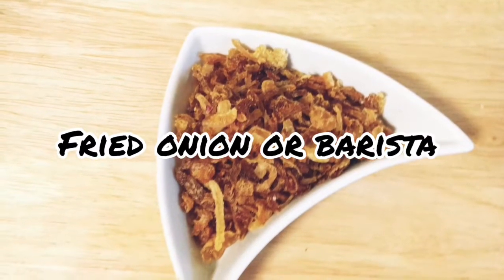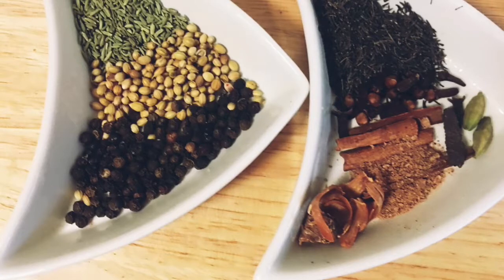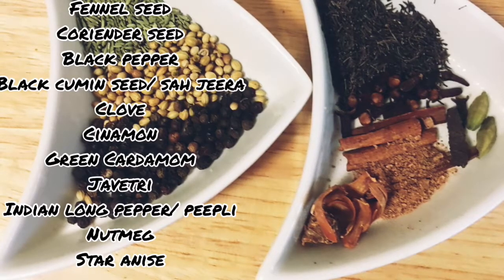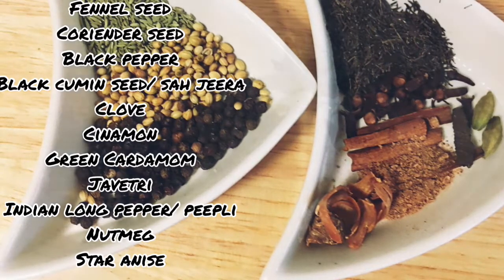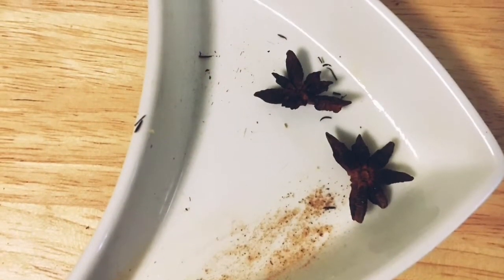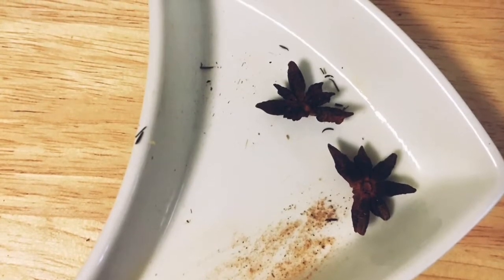Barista — 2 to 3 tablespoons of fried onion. For the nihari masala we need: ½ teaspoon of fennel seed, black pepper, coriander seed, black cumin seed, 3 cloves, mace, 1 nutmeg, ½ inch cinnamon, 3 green cardamom, 4 long Indian pepper or pipeli, 1 small star anise and 2 anise.